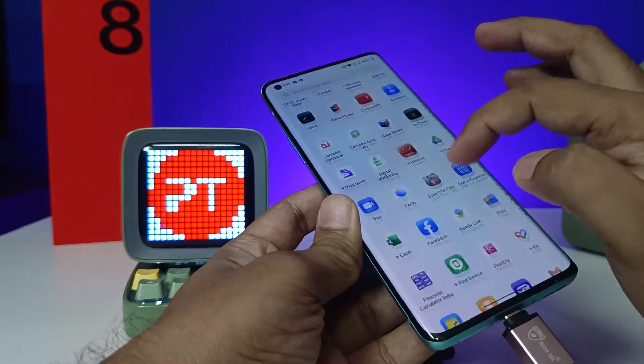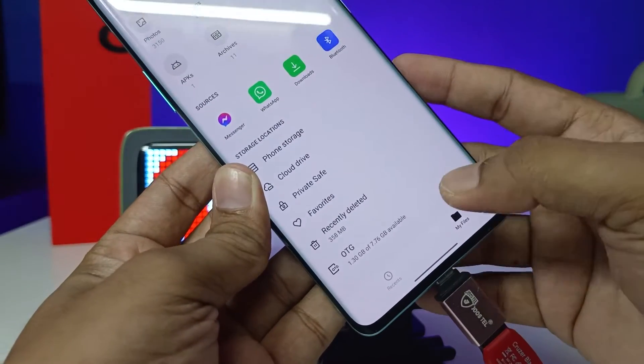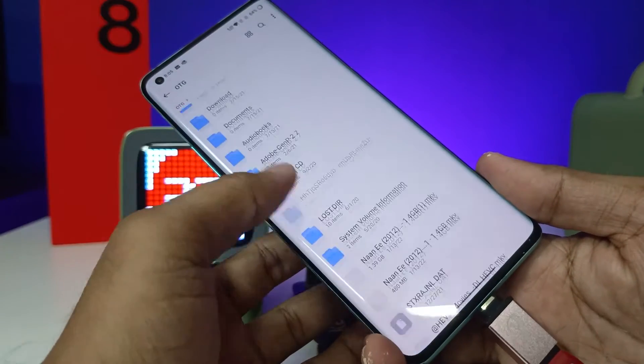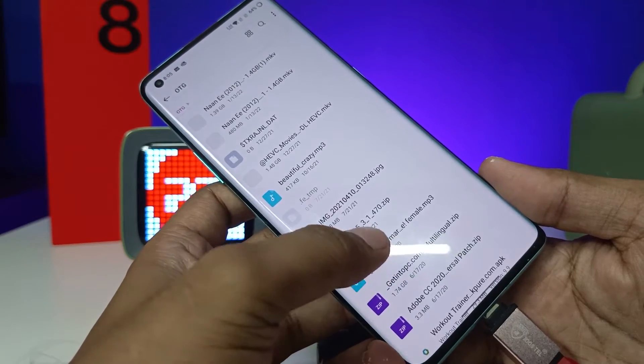After connecting, you need to open the file manager. Swipe up and you can see the option OTG — you need to click on that. Now you can access the files from the OTG.